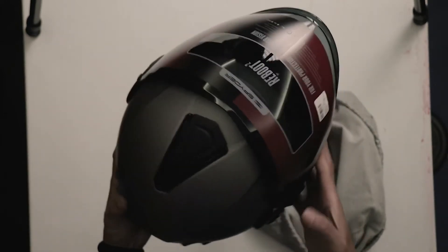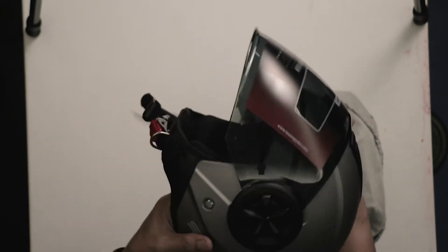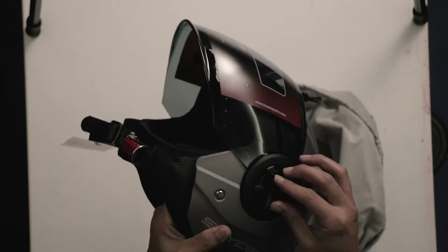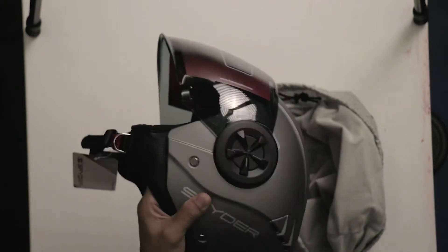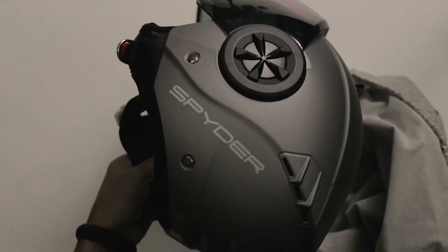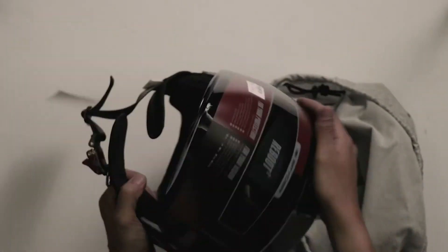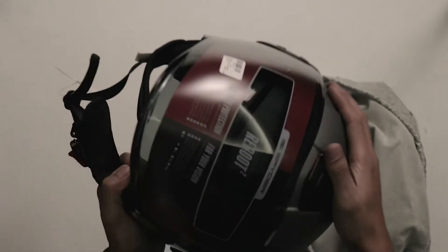So, this is the color I bought. Ganda. It has a quick release clamp. And it has a smoke lens. Reboot 2.